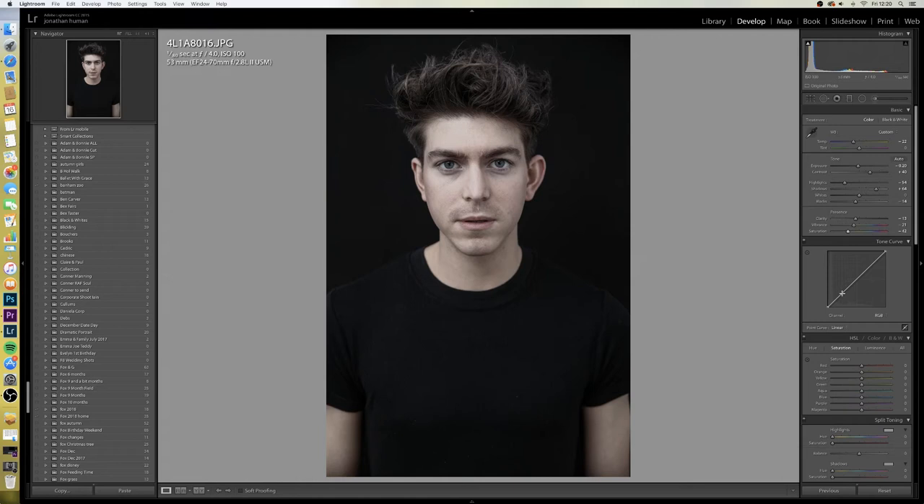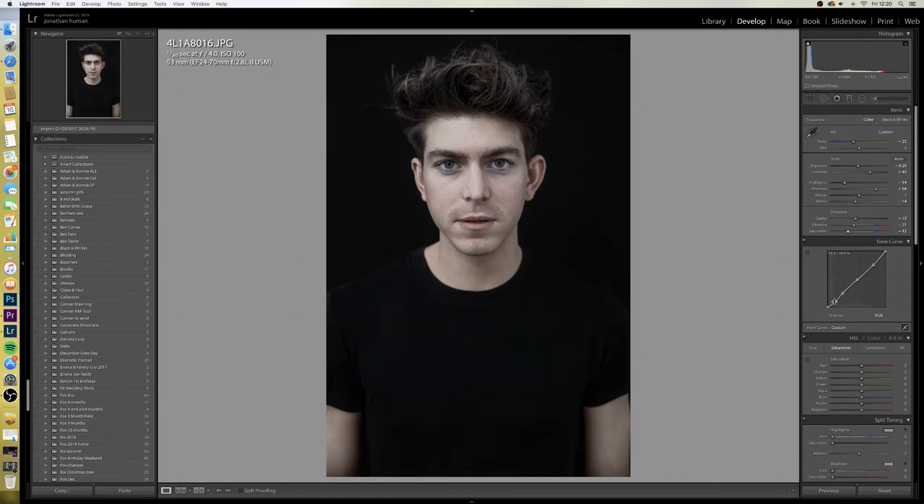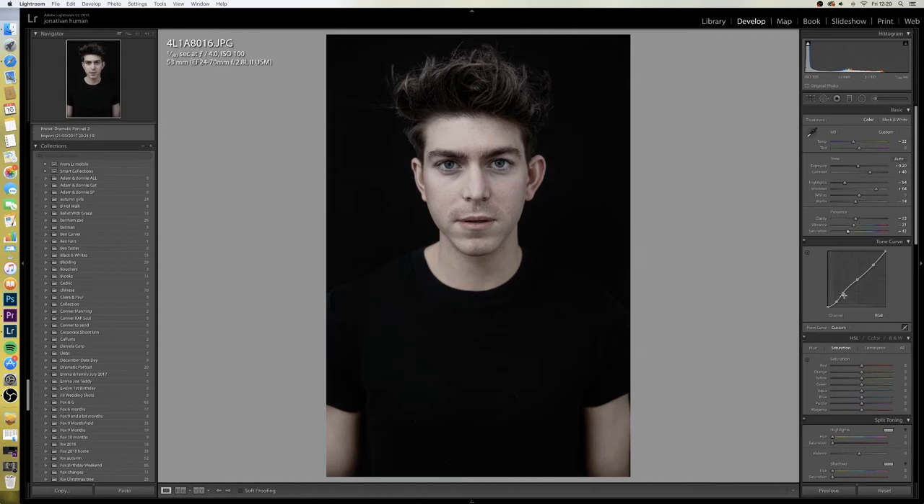For my curves I'll put my three points which I always do — one, two and three — but on this occasion I'm just going to put another one down here as well and drag that one down a little bit. I'll also bring the reds down a little bit just to take that red out of his lips.